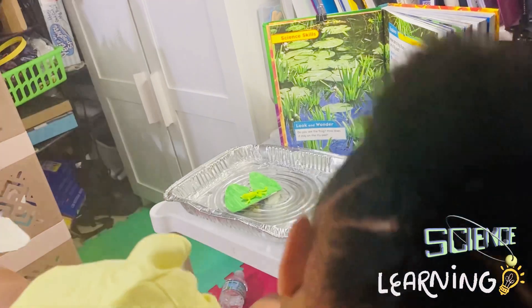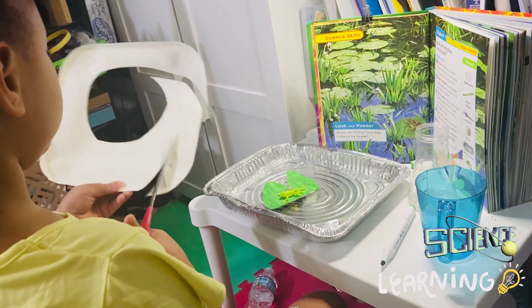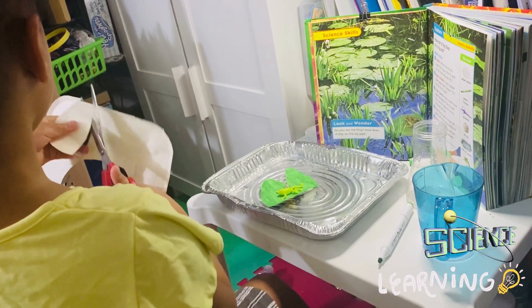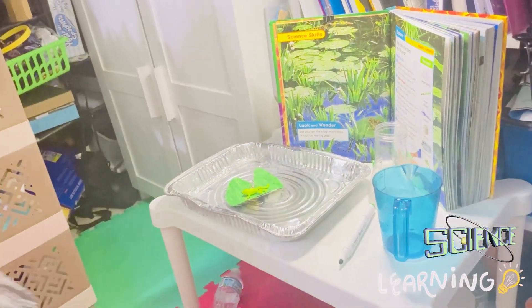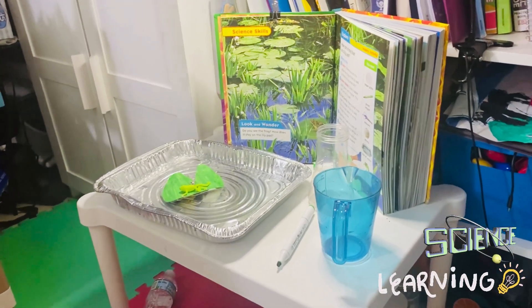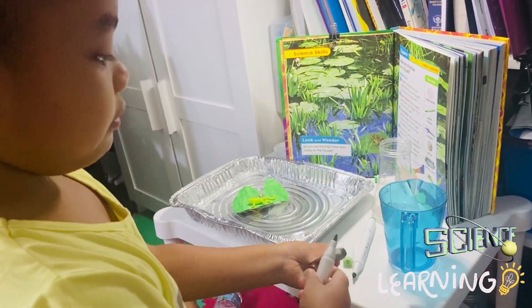I'll color more lily pads but in different colors. Oh, this is good! I'll make a smaller one. The frog still likes it. I'll get as much green as I want — as much green as I can. This is the only green that's here. I have a lighter green.